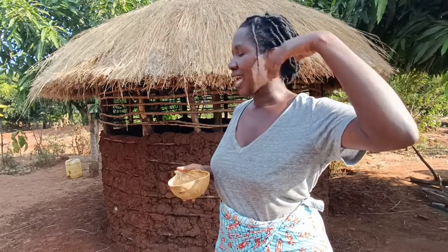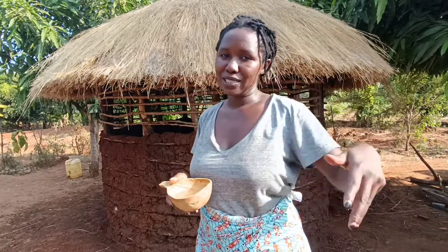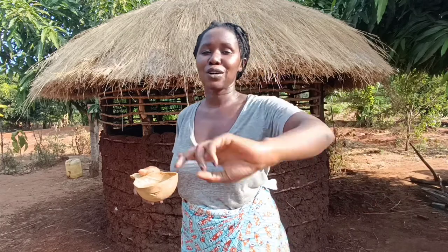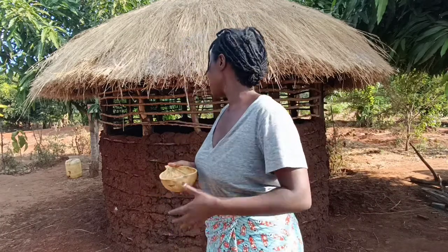This hut will be used as an African gazebo — a chill spot where you can take some traditional porridge and traditional alcohol. I'll be making a video about the traditional alcohol and the porridge too.